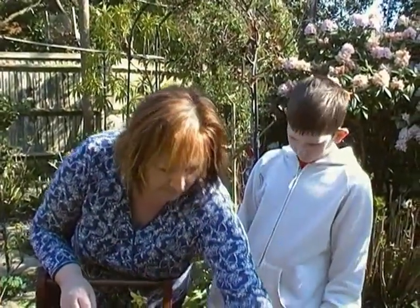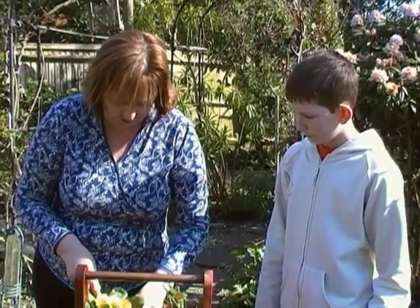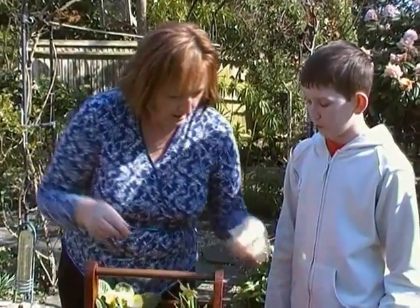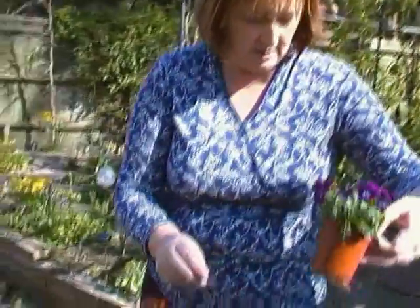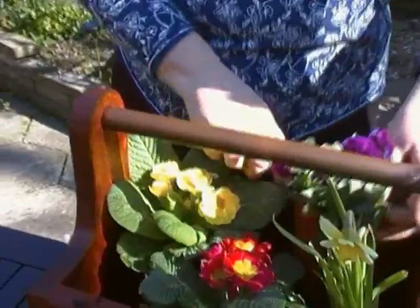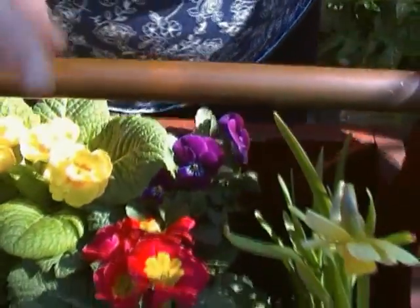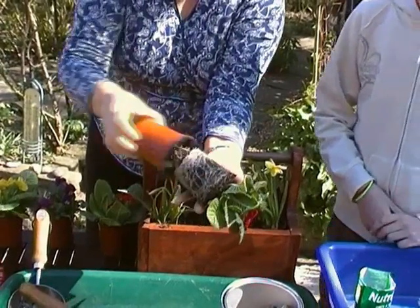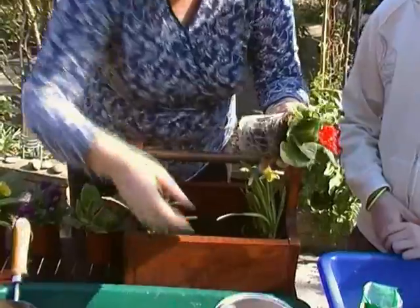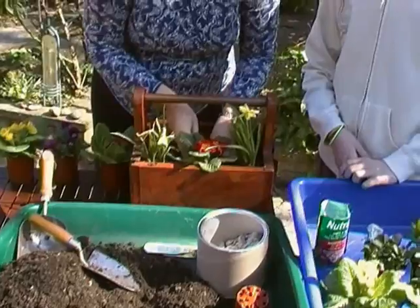What are these flowers that you're putting in the flower box? They're just primulas — new primulas that you can get from your garden centre. And some little violas, which are a type of small pansy. Is the narcissus the same as daffodils? It's the same family, but it's a different type of flower.